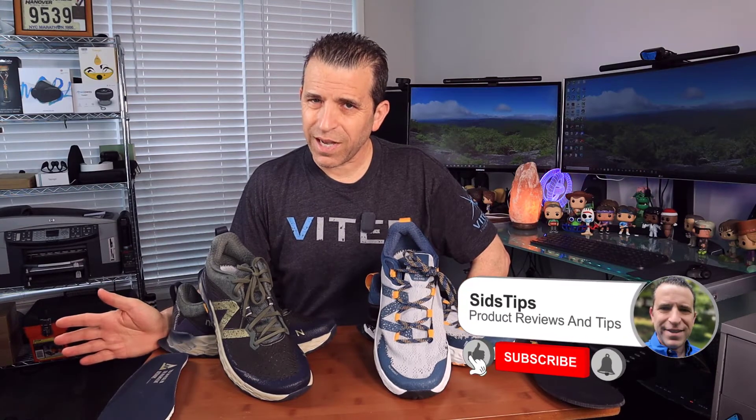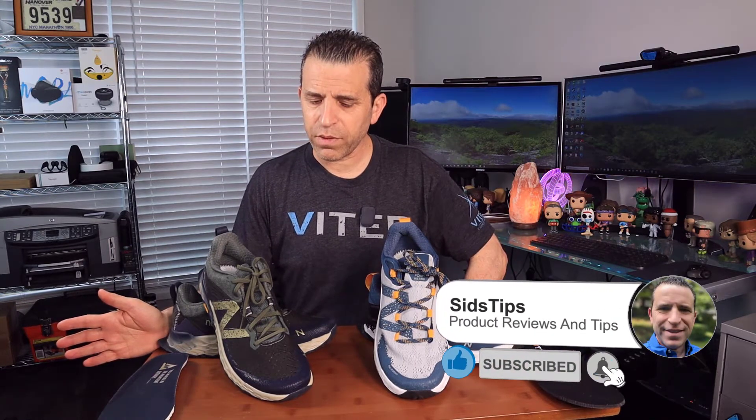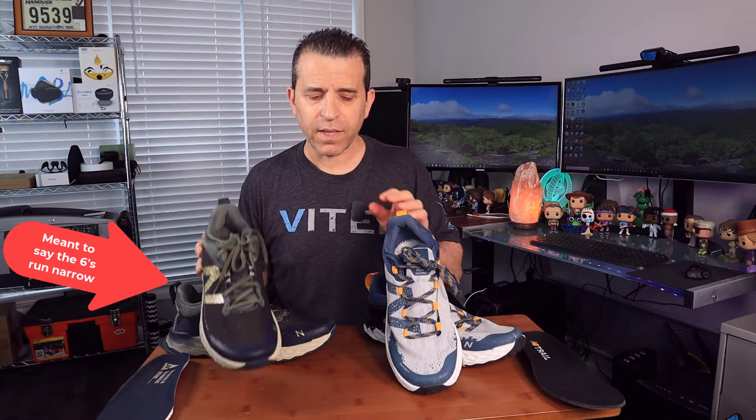As far as sizing, I went the same size on both — a 12 2E. I went up a half size, so do keep that in mind. Width-wise, the 5s run more narrow in the toe box — it feels a little bit tighter, so you may not be able to wear as thick of a sock as I did with the 5s.